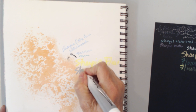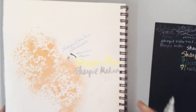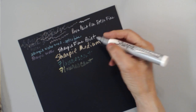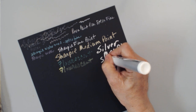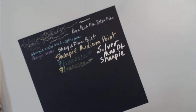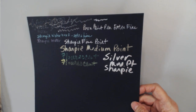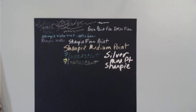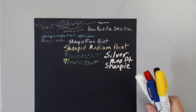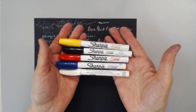This is the Sharpie metallic medium point — metallic silver. You get a really nice metallic; it almost looks white on camera but it has a nice reflective quality. It's silver. Sharpie also makes an oil-based paint pen, and I have several of them in the oil-based variety — let's take a look at those and see the difference.